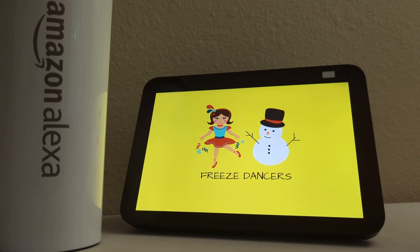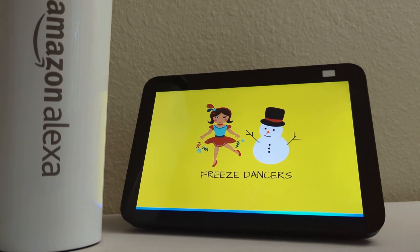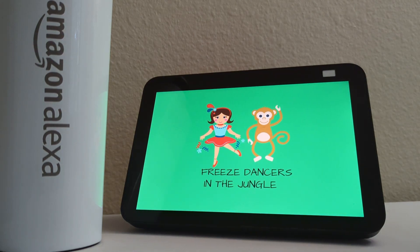You can now have some fun with Traveler Joe. Would you like to dance in the jungle or around the world? Jungle. To switch later, you can always say Alexa, surprise me.